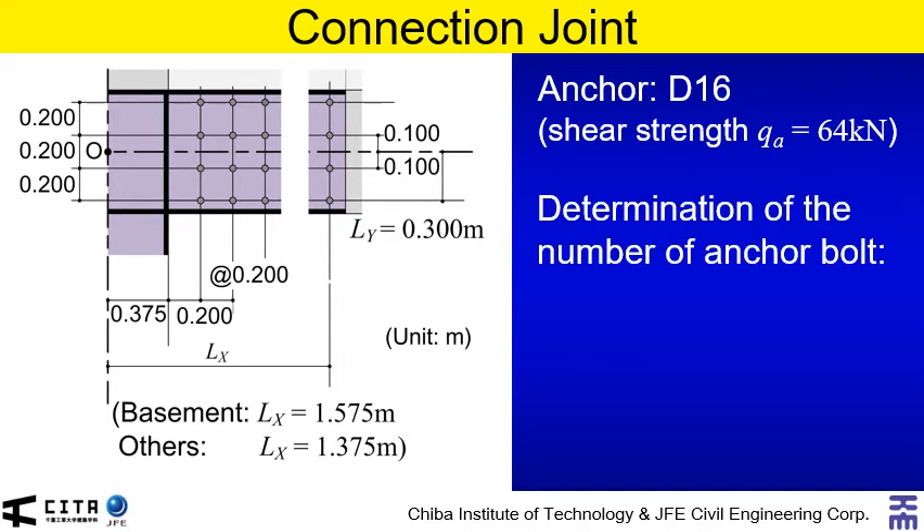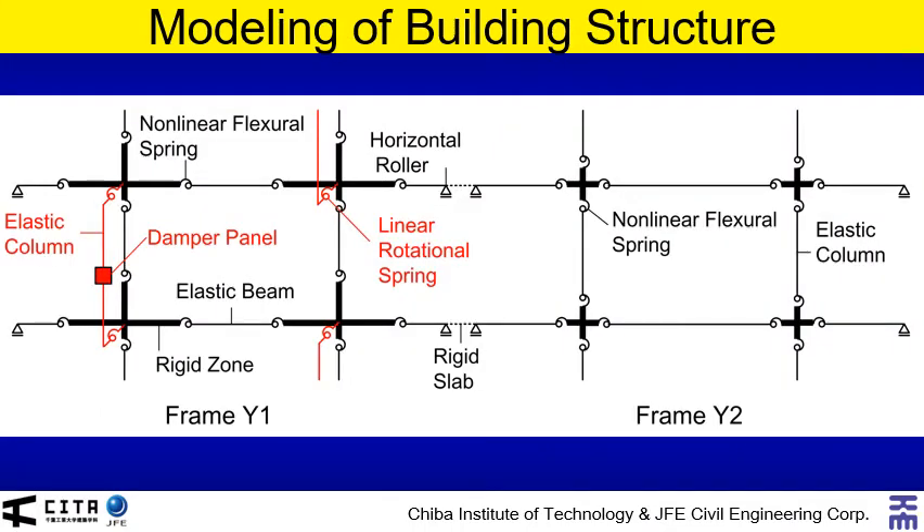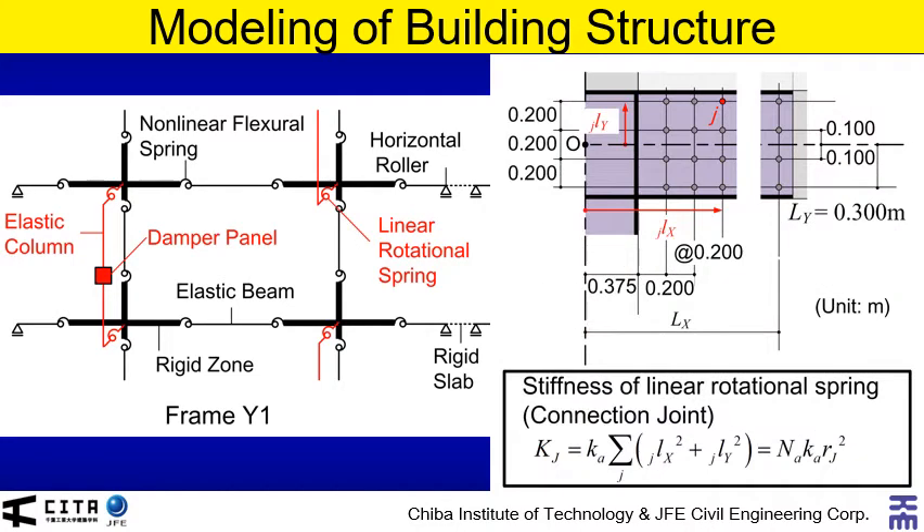In this study, we determine the number of anchor bolts so that the shear force of the outermost anchor does not exceed the shear strength considering the design moment of the joint. This figure shows the modeling of the building structure. The building is modeled as a plane frame model. Frame Y1 and Y2 are connected by the rigid slab. In frame Y1, the rigid zone of each existing member is determined considering the spandrel wall and horizontal member of connection joint. The connection joint of the additional steel damper column to the existing frame is modeled as a linear rotational spring, and its stiffness is calculated as shown.